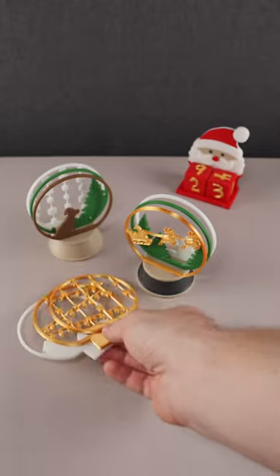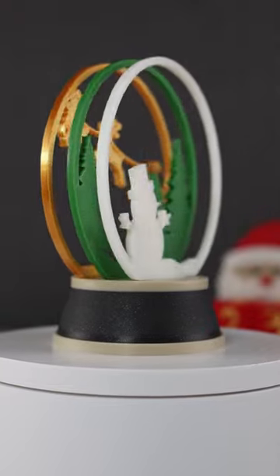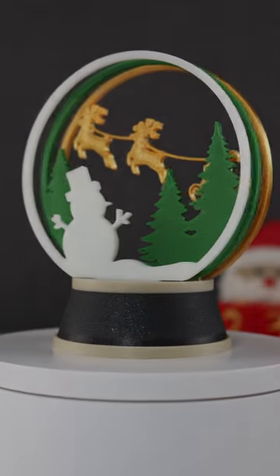I think it's a great Christmas design. Are you looking forward to Christmas? Let me know in the comments. You can find the link to the print files in the description. See you tomorrow!